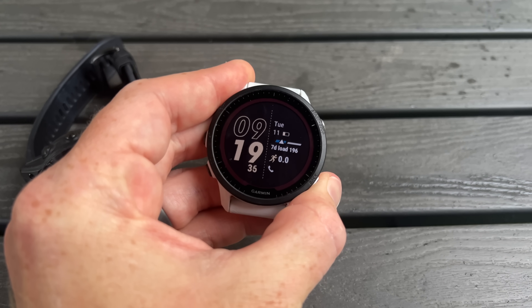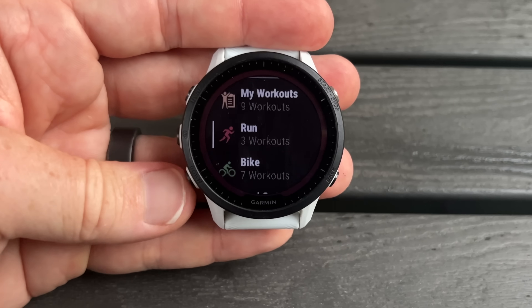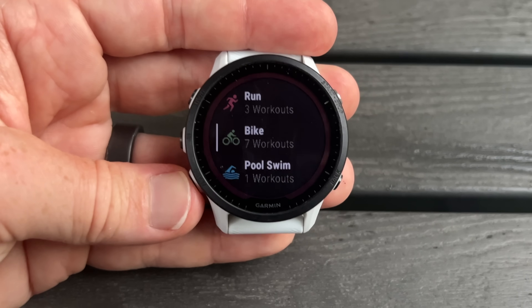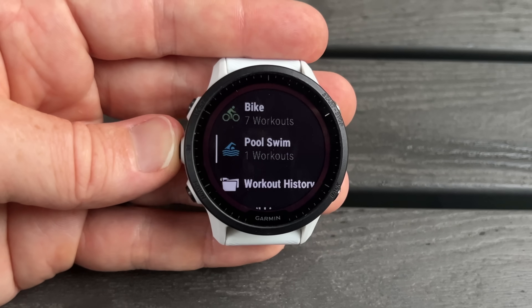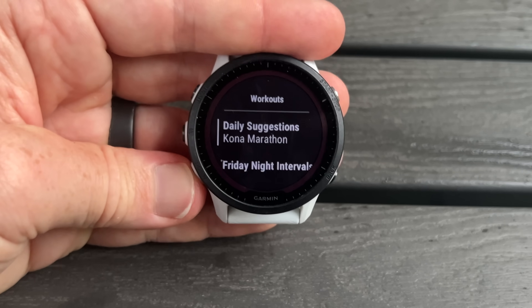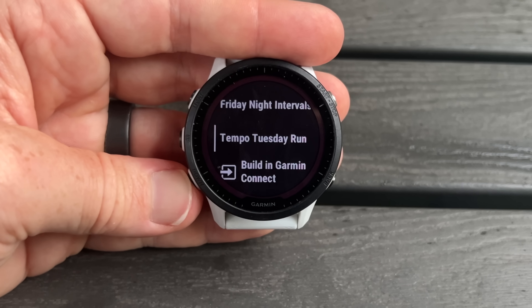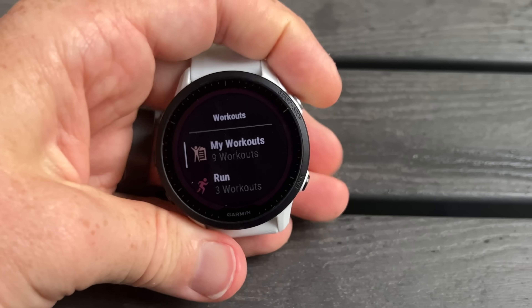They've also added new muscle maps to HIIT cardio and Pilates activities — something that started on the Venue line and was in recent Epix units as well, and is now on the 955 too. In addition, they've added a new Workouts app. Think of it as an app that shows all of your structured workouts — scheduled, upcoming, or previously downloaded — all in one place. You could previously access this via the training menu, and you still can, but this lets you add a Workouts activity the same way you'd add Run or Bike, showing all sport types together.